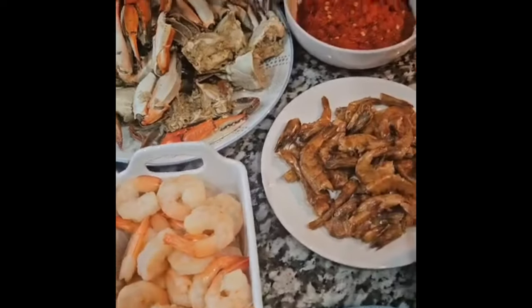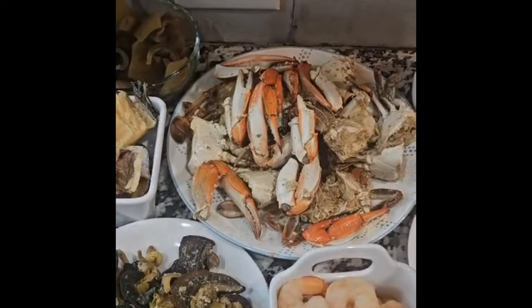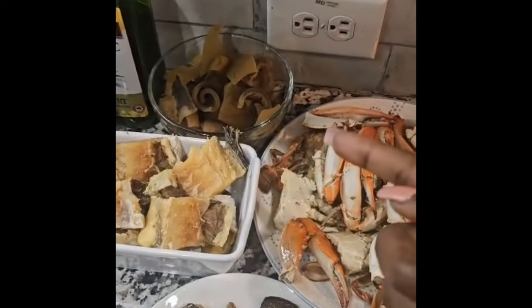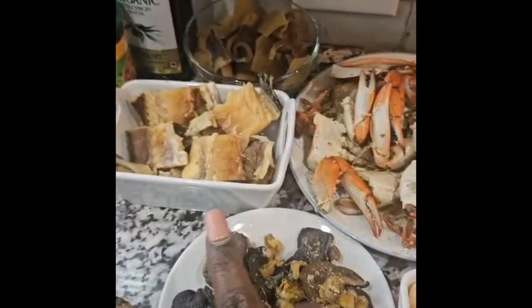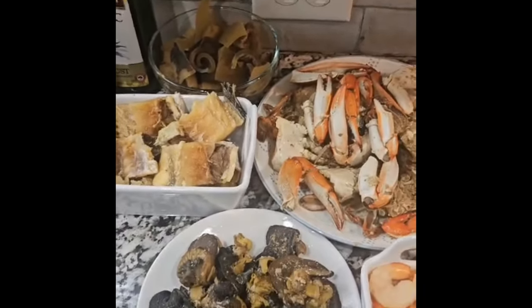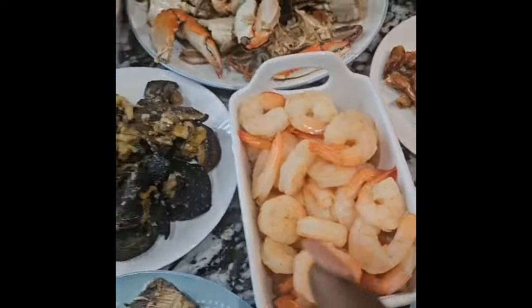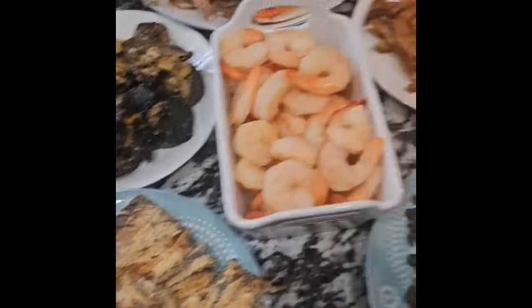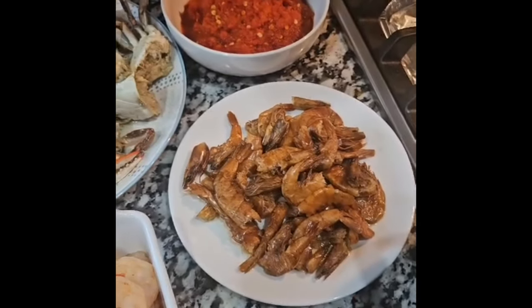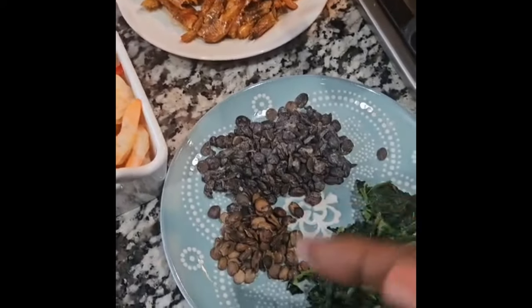Here we have the crab, which has already been pre-cooked and seasoned. We have the quamon, which has also been pre-boiled. We have the stock fish, already pre-boiled and soft enough. We have snail here, and also the jumbo size shrimp. We have mackerel and the dry fish that have been deboned. We have crayfish here — the tiger crayfish.